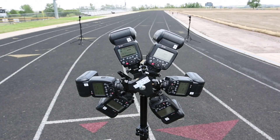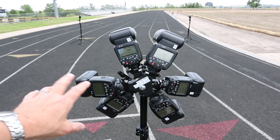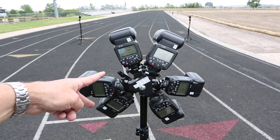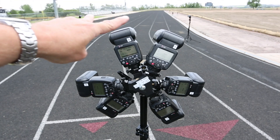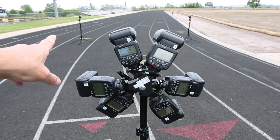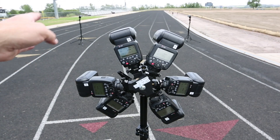So here we have our flash setup. We have three different groups set up: four flashes in Group A, two flashes in Group B, and an additional two flashes in Group C that are off to the back. Those will be providing a skim light across the subject, spaced roughly the same distance apart from the subject.